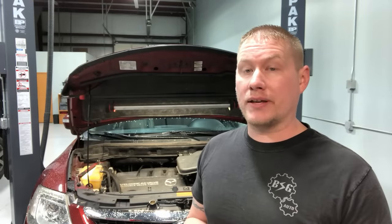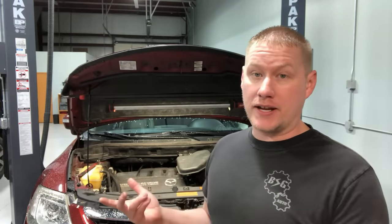Hey everyone, welcome back to the Ford Tech Make You Loco channel. Today we're actually working on a Mazda, but this video applies to any make and model out there. The point of this video is to put to bed a lot of misconception and misinformation on how to check quickly for a blown head gasket.